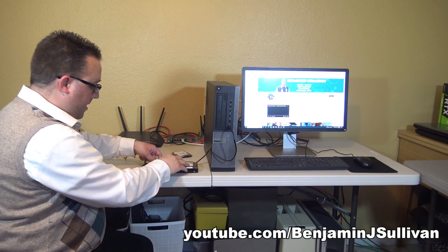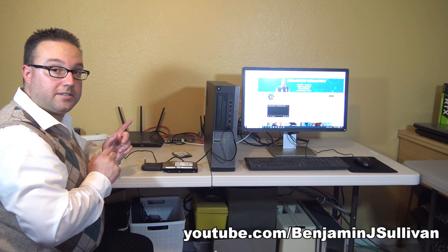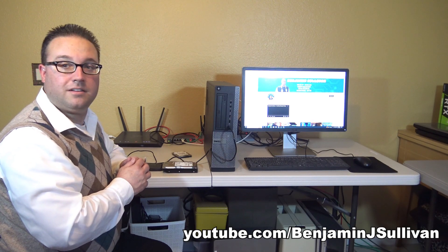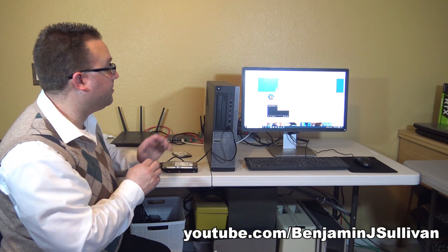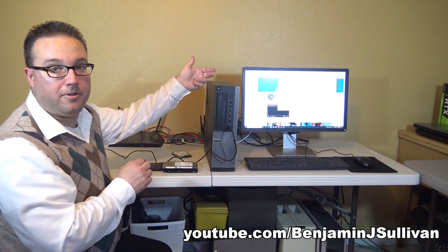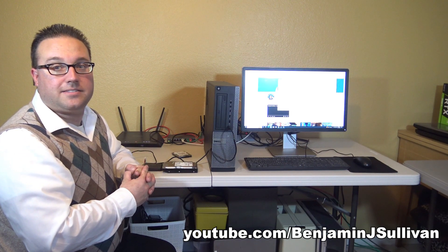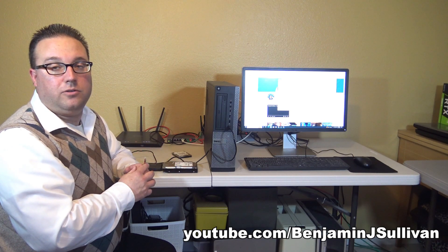We'll lay it down and hit the power switch. I hear it spinning! And there we go — did you hear that? A window popped up with all the information. So now you know that if you want to access data on a desktop hard drive, you need to make sure you use a USB adapter that requires external power.